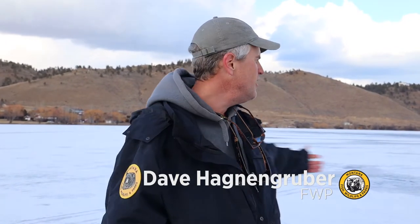Hey, welcome to Wildlife Wednesday. I'm Dave from Fish, Wildlife, and Parks, and we are out here ice fishing, trying to catch fish this afternoon.